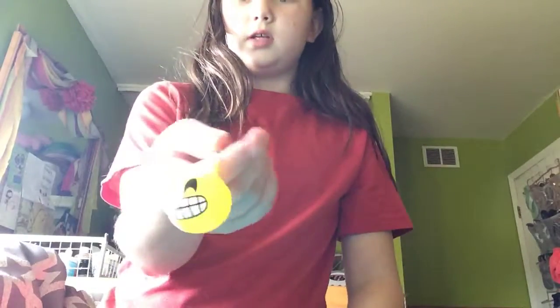Next is this one. This one isn't really a squishy — I just squish it sometimes because it lights up and it's just kind of squishy.